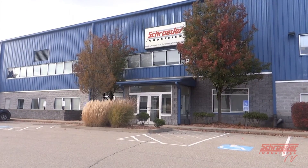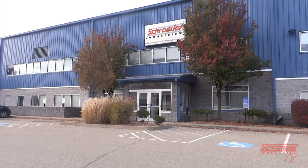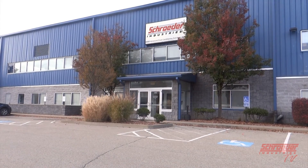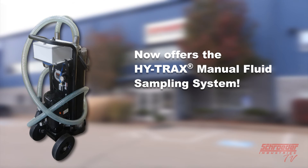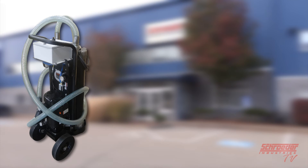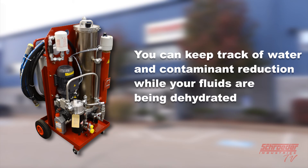One of the biggest reasons to partner with Schroeder Industries is our ability to provide engineered solutions. If you have an idea to incorporate a contamination monitoring system into an existing Schroeder filter system or custom unit, contact us and we'll build equipment to best serve your individual needs. Examples include the MFD/MFS with add-on HiTrax, where ISO particle counts are displayed on a TCM, and Schroeder's Vacuum Dehydrators, which offer options for TWS or TCM monitoring to track water and contaminant reduction while dehydrating fluids of free and dissolved water and gases.